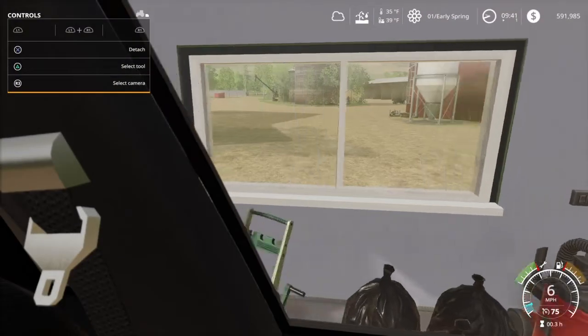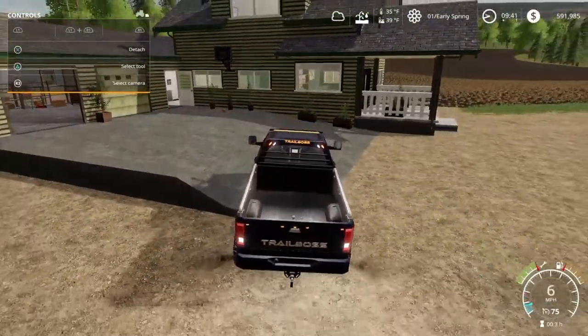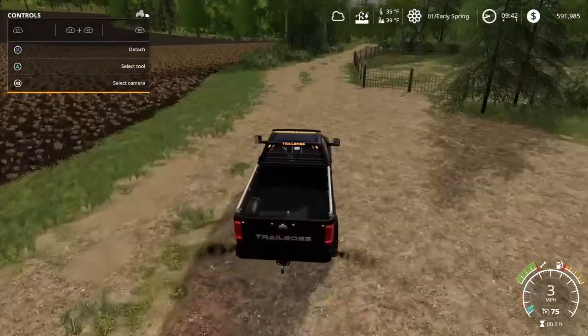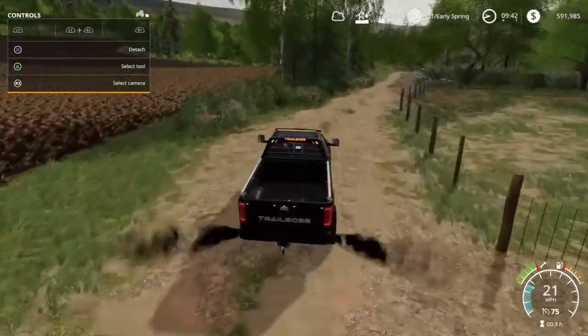We've got a farming series here on the PS4. We're in Bucks County, PA. This is a decently good map, I've got to admit.